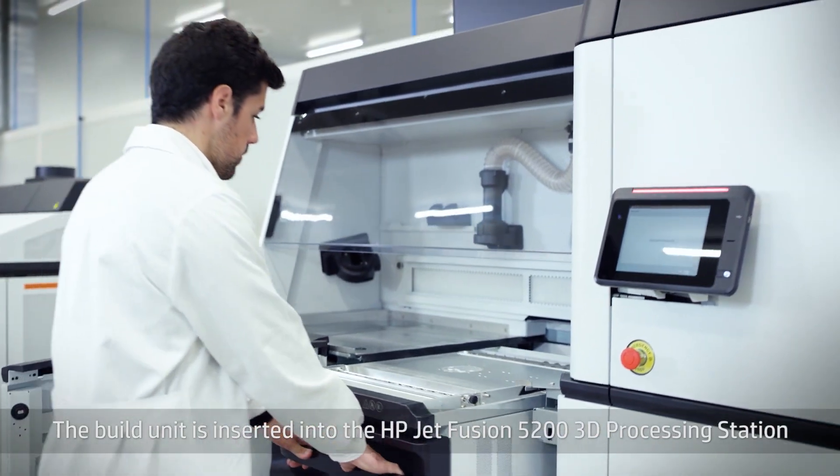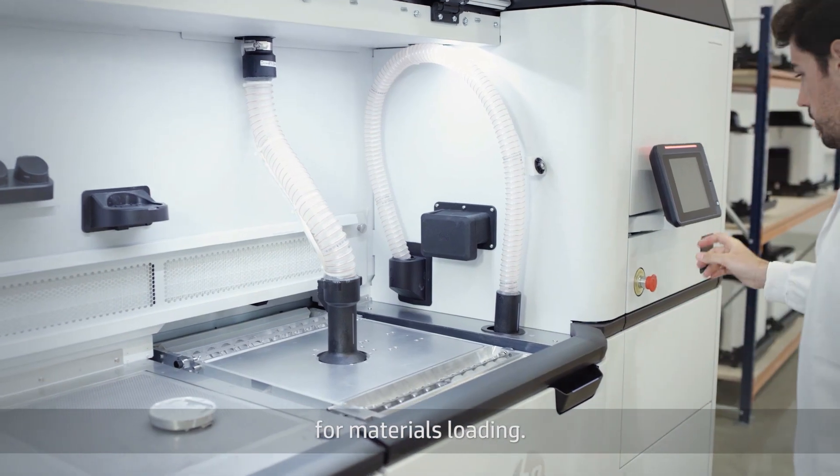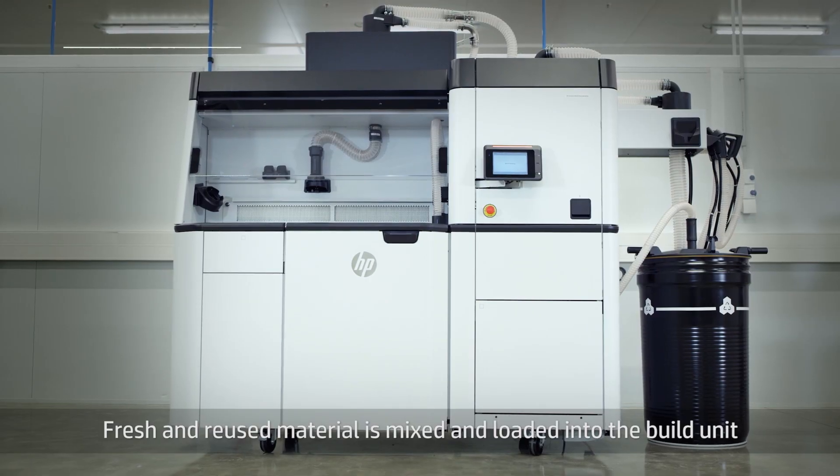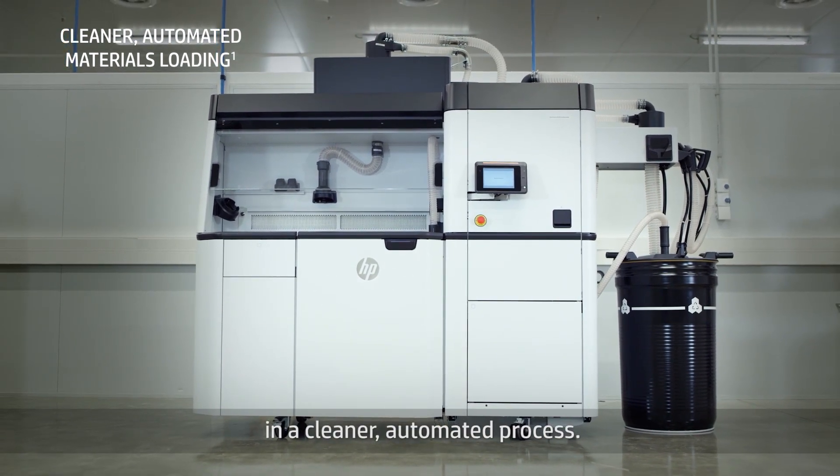The build unit is inserted into the HP Jet Fusion 5200 3D processing station for materials loading. Fresh and reused material is mixed and loaded into the build unit in a cleaner, automated process.